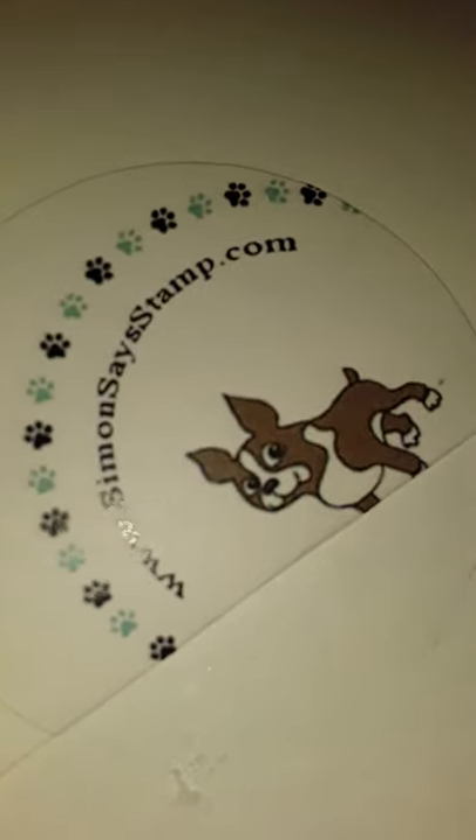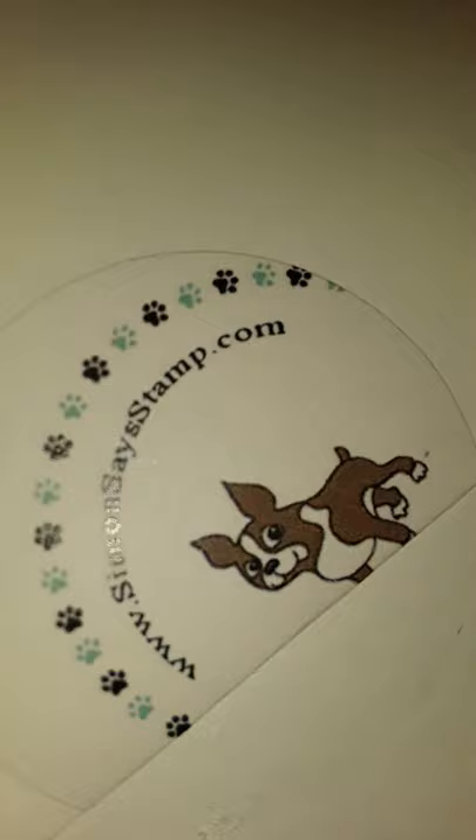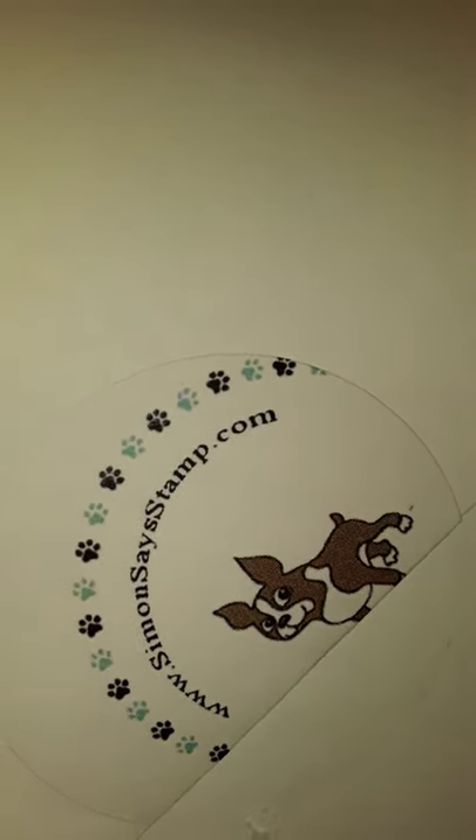So if you would like to get any of the products I'm showing today, here is their website: simonsaysstamps.com.